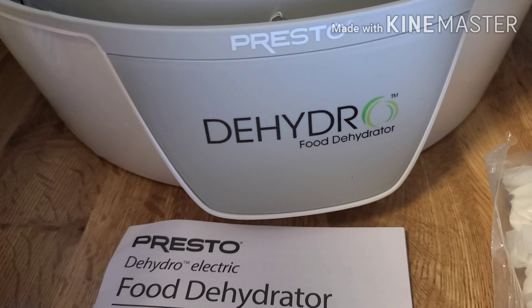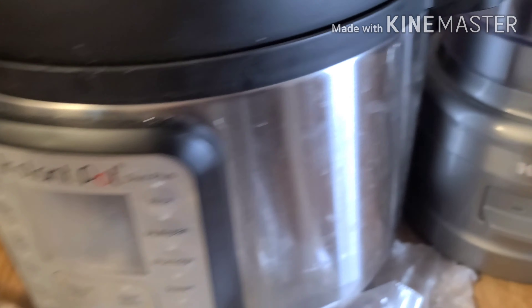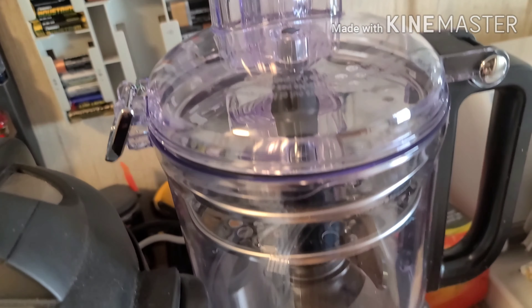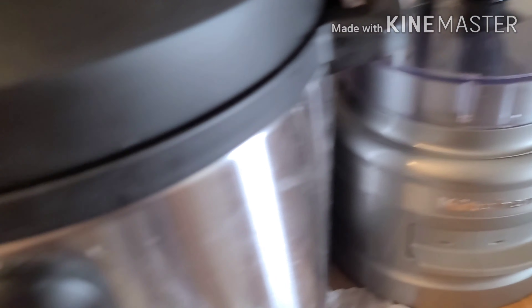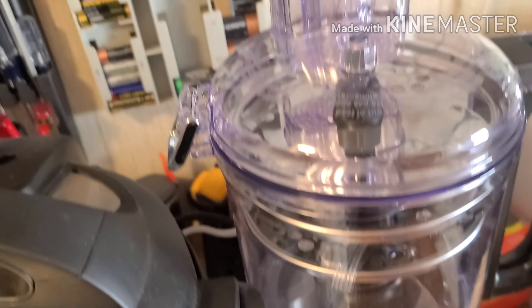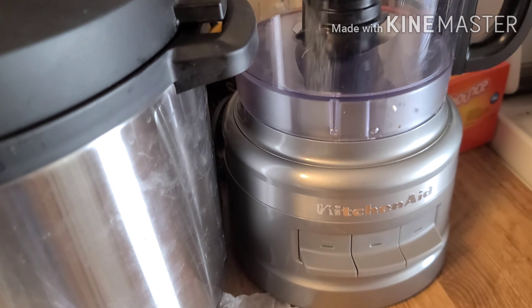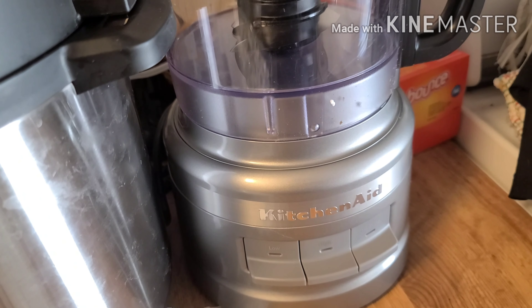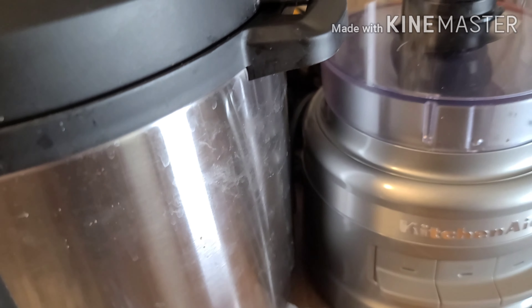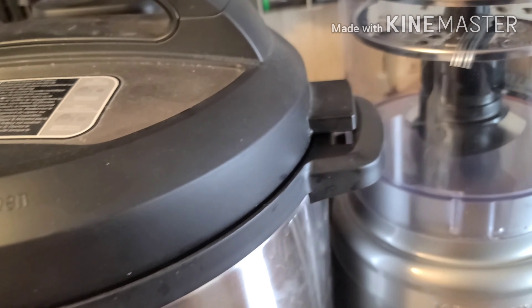Anyway, this is the kind of dehydrator I have. Another thing I got brand new this week is a KitchenAid — it's a small food processor. I already had the Instant Pot so I haven't used my new KitchenAid food processor yet, but I will. I see some tape I need to take off of there before I use it the first time.